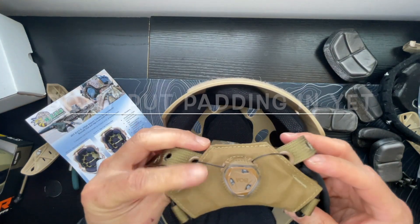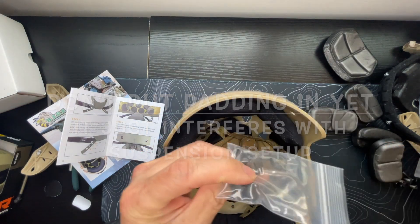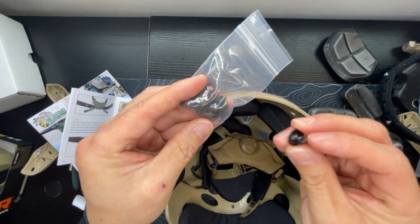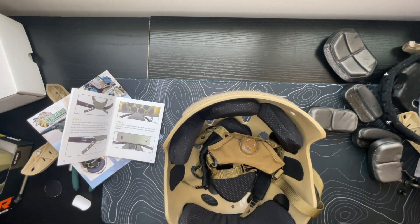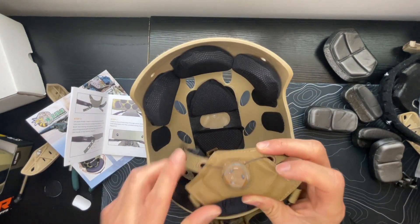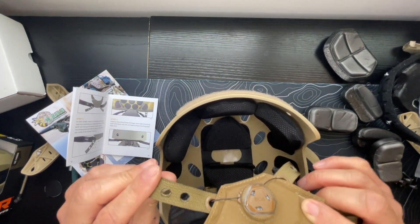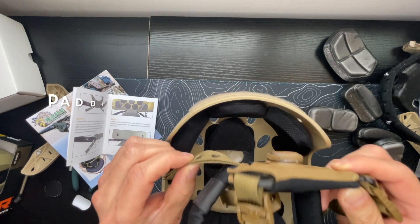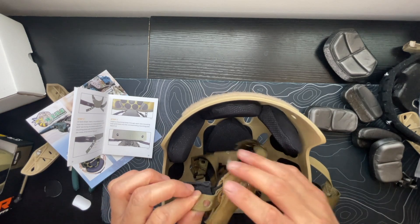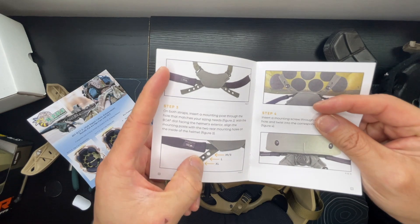For the Team Wendy suspension, it came with its own hardware, different from the T-style nuts that originally came with the helmet. It's going to orient almost like an arrow pointing up into the helmet. So these will screw into the back two holes. According to the sizing guide, I'm going to go with the large sizing.